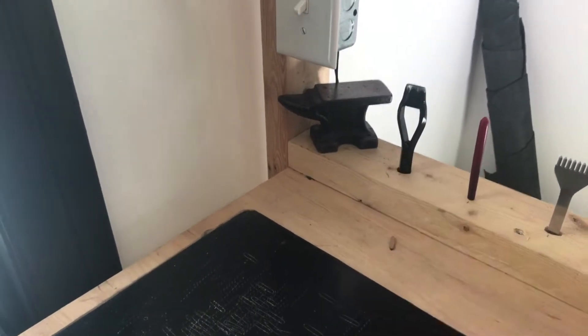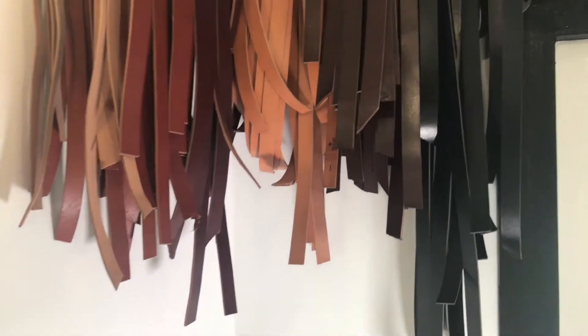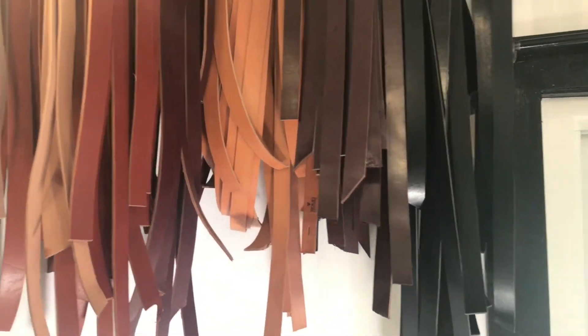Got your world's smallest anvil — I don't actually use it, I just think it's super cute. Belt blanks. As you know, every Solid Leather belt is made to order.